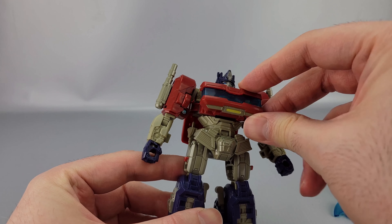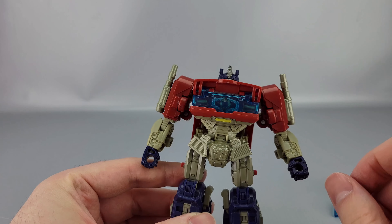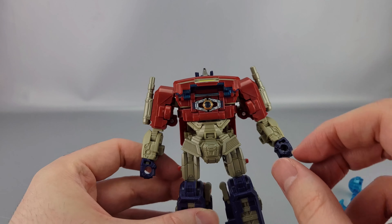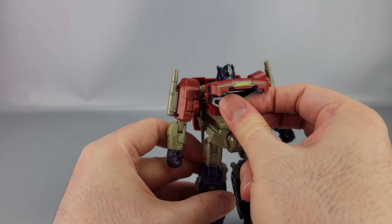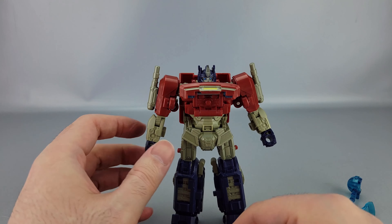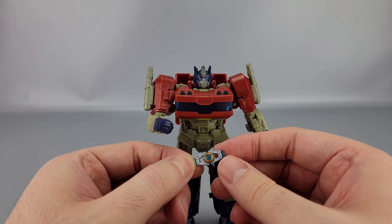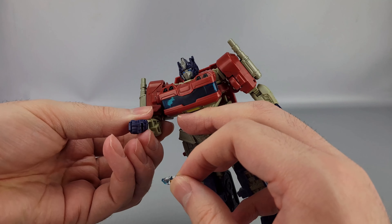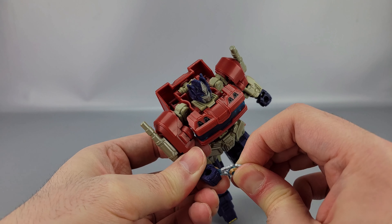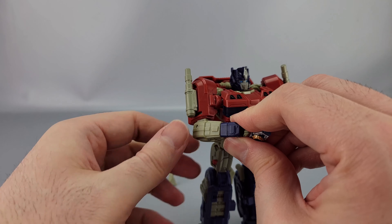The chest just opens up — it doesn't even latch or anything, it just rests over top, which is interesting. Also the pieces can go separately. You can use it as a little Matrix accessory which just pegs right in. It's silver and bronze with a translucent blue jewel. The cool thing about this one is that there are little tabs on the sides, and there are actual slots on his fists.